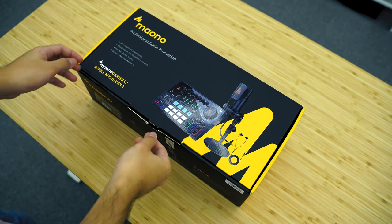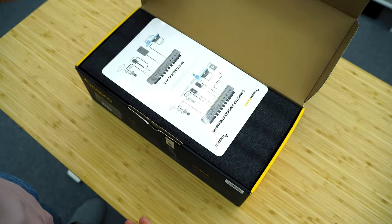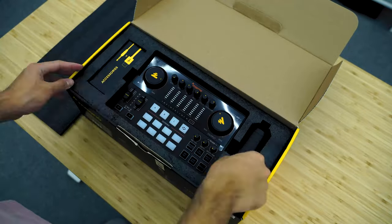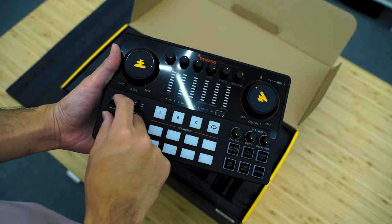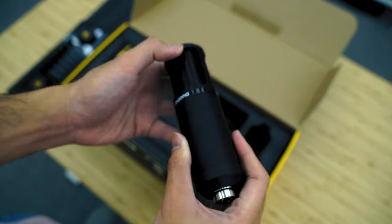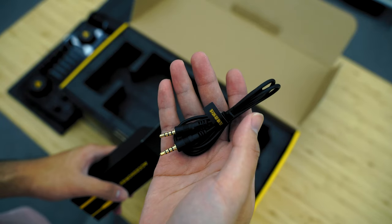Let's take a look at what's included in the box. Here we have a considerably compact packaging that actually fits in my backpack, making it highly portable. Open it up and you'll be greeted by the manuals and the audio interface itself underneath. Everything here is apparently made of plastic, making it very light to hold. There's a condenser mic on the side and a smaller box containing two audio cables and a USB-C to USB-A cable.